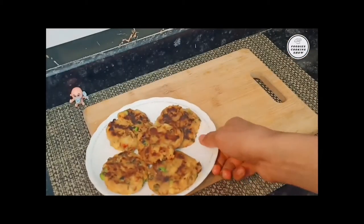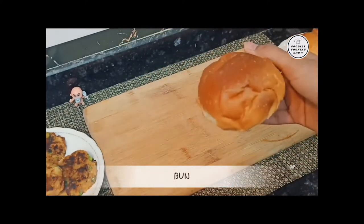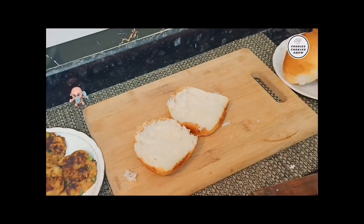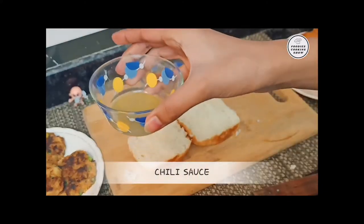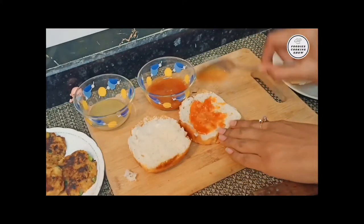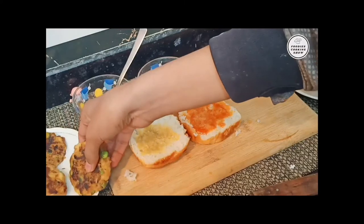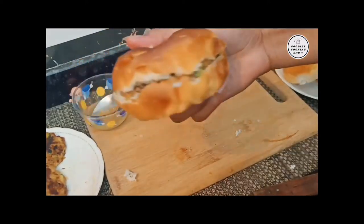Our tikkis are ready. Now we are going to prepare the burger buns in the pan. First, we will cut the buns from the bottom. I have made tomato sauce and chili sauce. You can also add chai sauce or mayonnaise. Let's put the sauce on both sides of the bun.